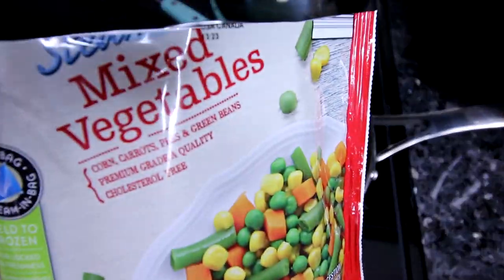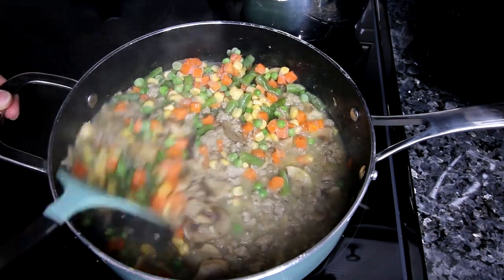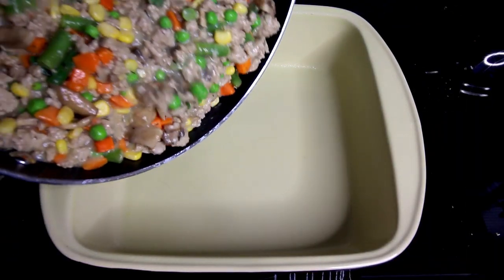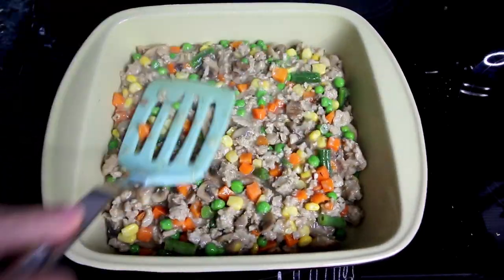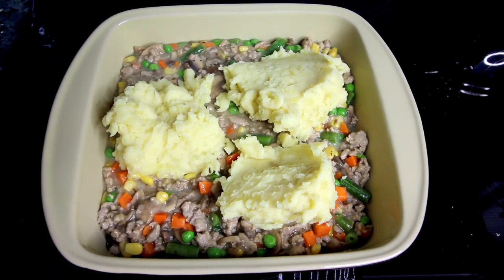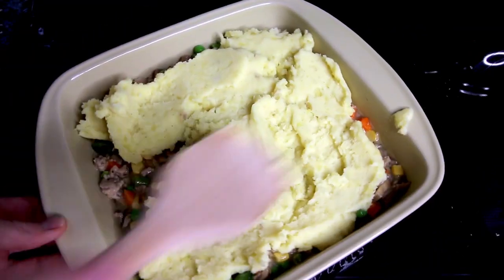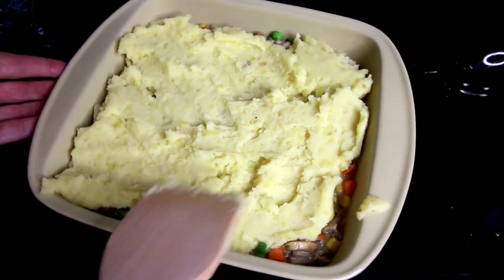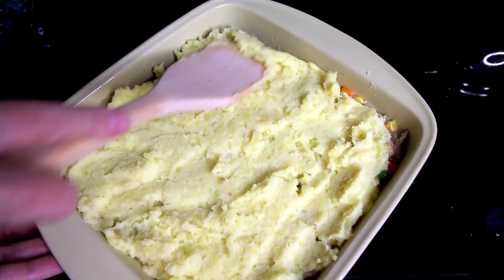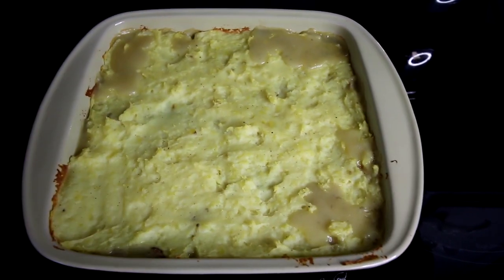Back over at my meat mixture I'm going to add in a bag of frozen mixed vegetables and stir those in real well. Then in a nine by nine inch pan I'm going to pour my meat mixture in and spread it out evenly. Next I'm going to take my mashed potatoes, lay them on top, and try to evenly spread them out — it's a little tricky because they tend to push down into the meat mixture, but just spread them out the best you can. Then I'm going to bake this in the oven at 350 for about 30 minutes.